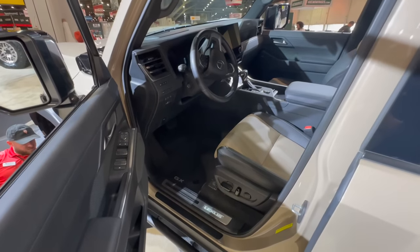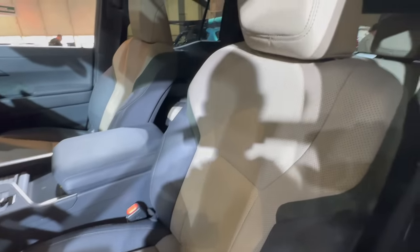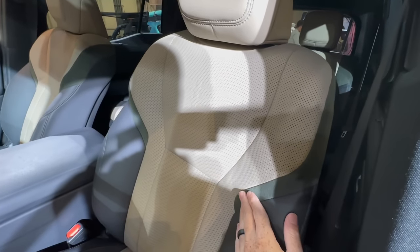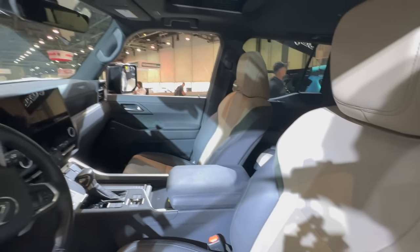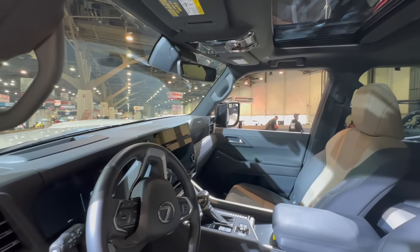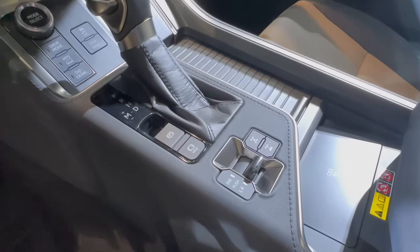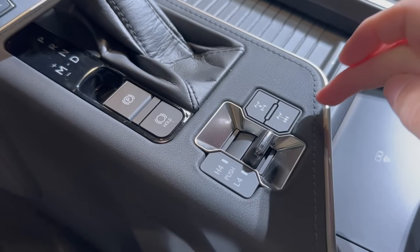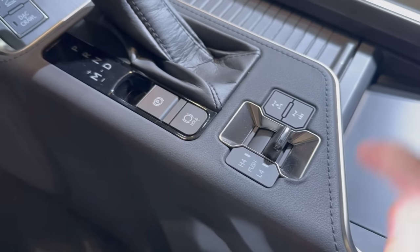Taking a quick look at the interior — this is a different color than I've seen on the GX Overtrail before. This must be the Plus trim since it has ultra suede seating. We have the 14-inch and 12.3-inch screens, and since it's the Overtrail, all the off-road components are here: a rear locker in addition to the center locker.